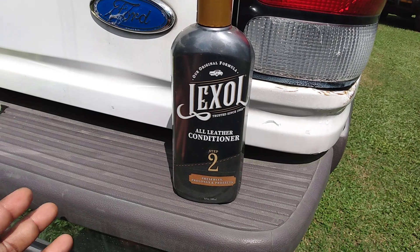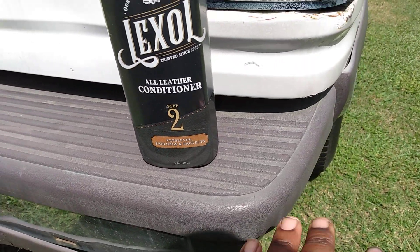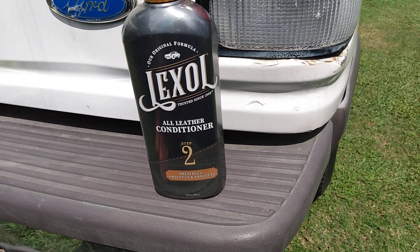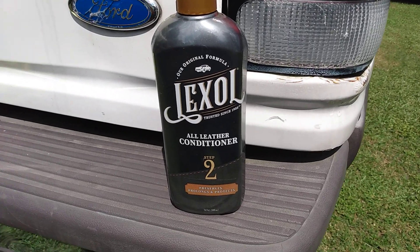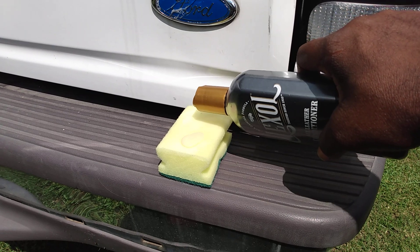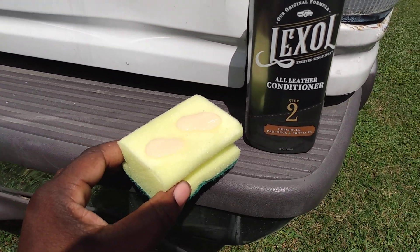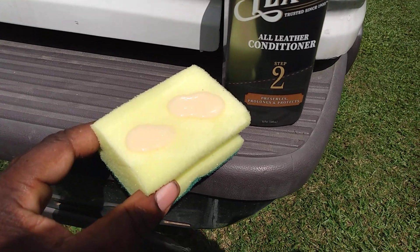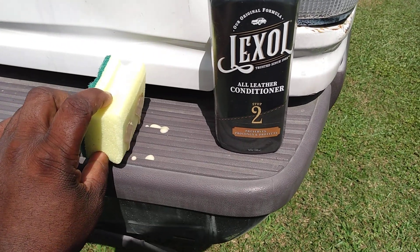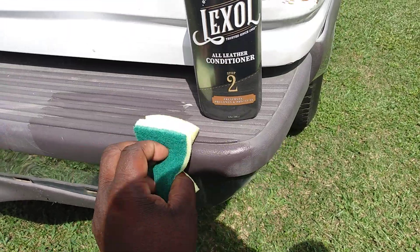What we're going to try here is see if this all leather conditioner will work on trim - specifically to take the oxidized haziness out of trim work. As you can see, this trim looks all faded and dry with no life in it. We're going to try to put some life back into it using this Lexol leather conditioner. Let's get started - I'll apply it to this applicator. I already shook it up pretty good. It comes out kind of clear and creamy looking, like a tan color - it's very thin and light. I'm going to spread that out and see what it does for this hazy trim on my Ford Explorer.